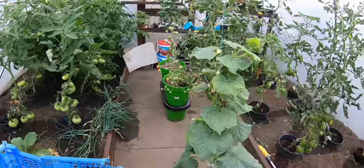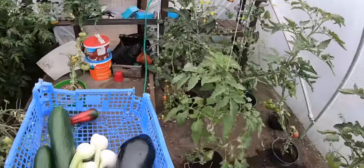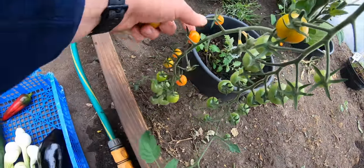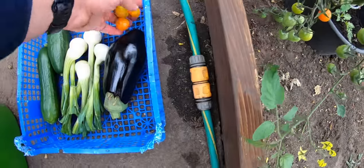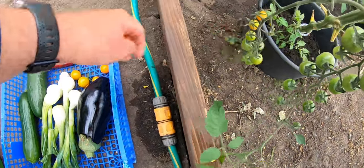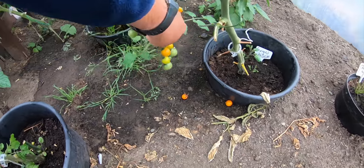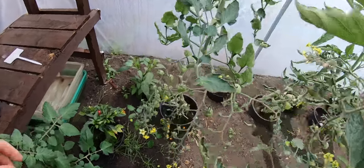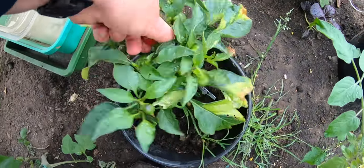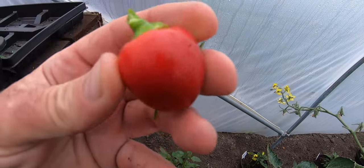I'll have to do this in two stages - turn around this way. Can you see some Sun Gold tomatoes there as well? They're nearly fully orange but not quite - that's actually nice, they'll keep a little bit longer. I'm dropping them! I just love the Sun Gold. Look at this - my first ever cherry bomb chili!